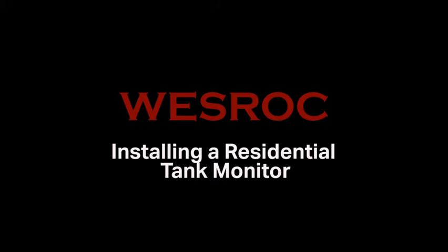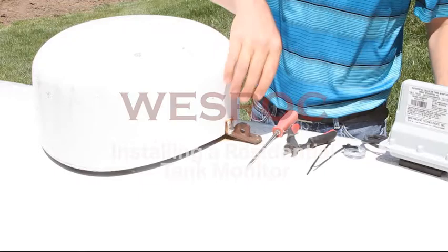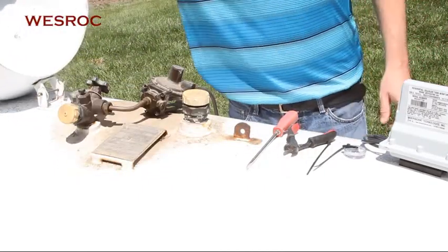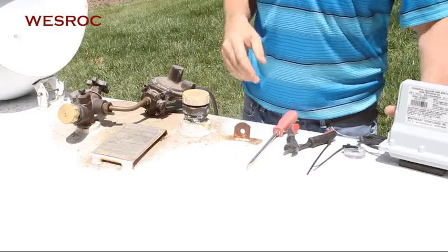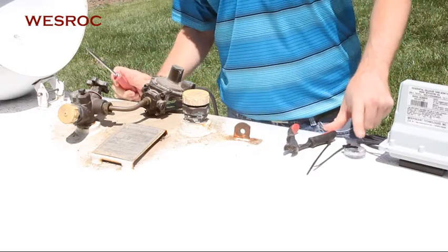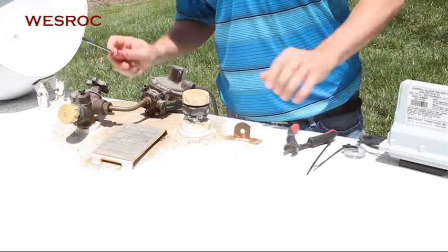Today we will be installing a West Rock residential tank monitor onto a propane tank. The tools needed are a screwdriver, the correct remote ready dial, zip ties, and wire cutters.